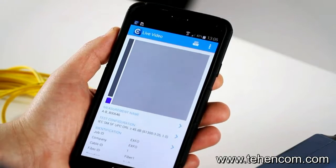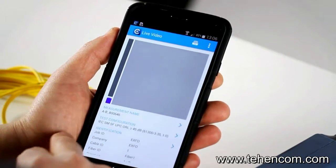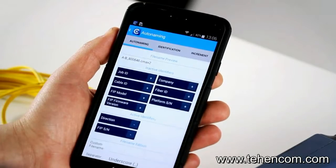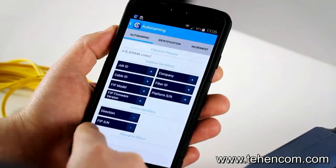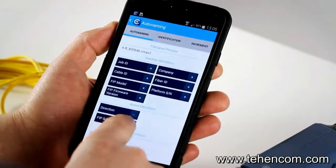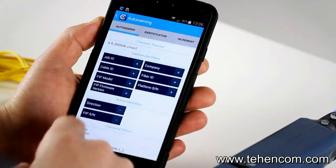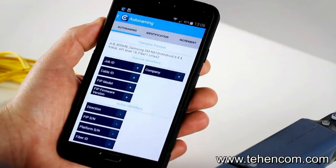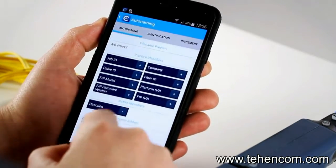Before doing the inspection, let's do a quick overview of the software application. First, what's interesting is the different measurement name and identification options available. Under auto-naming, you can decide to include the serial number, FIP model, cable ID, or job ID. You press the little plus button to add items to the list of active identifiers, or remove them just as easily.